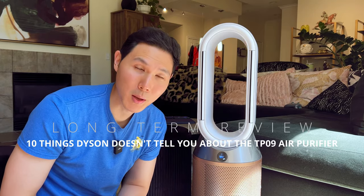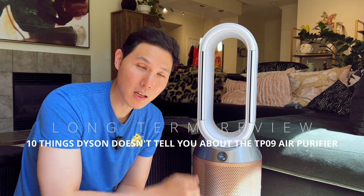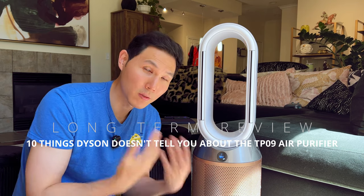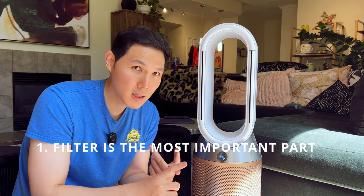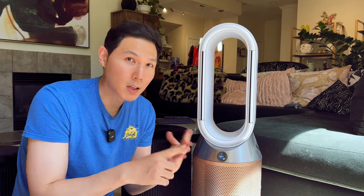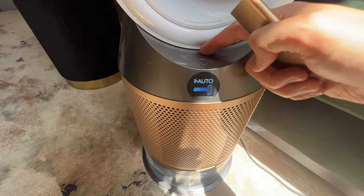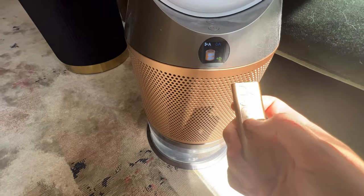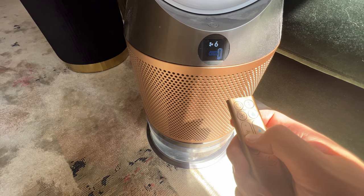I'm going to do the 10 things that nobody tells you about Dyson air purifiers. The most important feature on any air purifier is actually going to be in the filter. Everything else relates to how quiet it is, how much airflow it has, if it has a humidifier or not, what type of fan technology — but all of the air purification happens inside of the filter, and the filter on the Dyson is located right here.